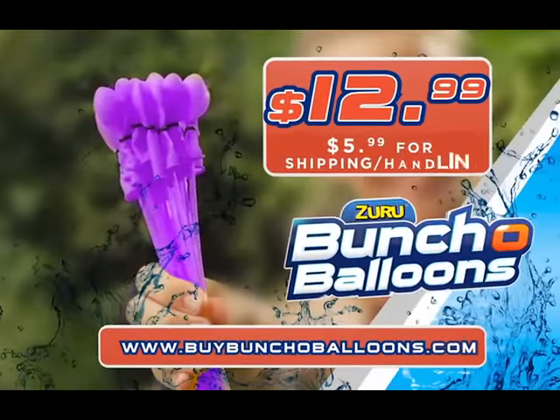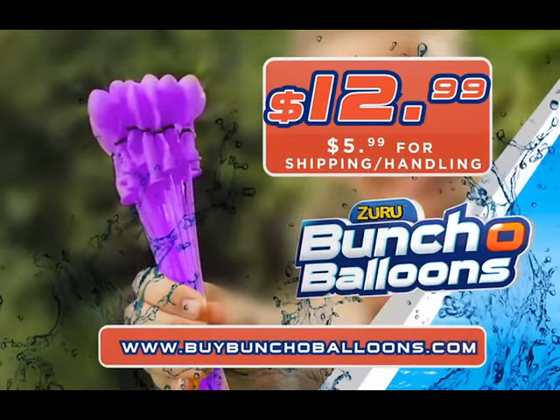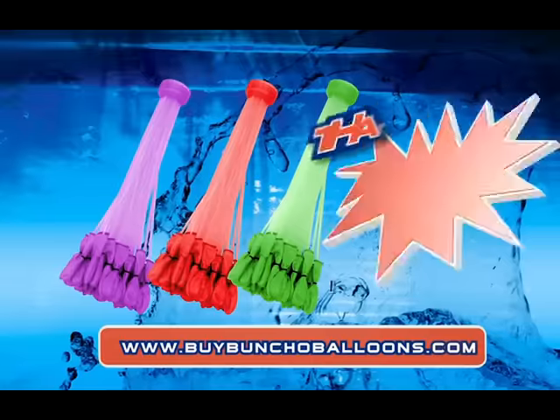You can call or go online now to get your Bunch of Balloons for $12.99 plus $5.99 shipping and handling. But that's not enough, so we won't double the offer — we'll triple it for free. That's 105 balloons with your paid order.